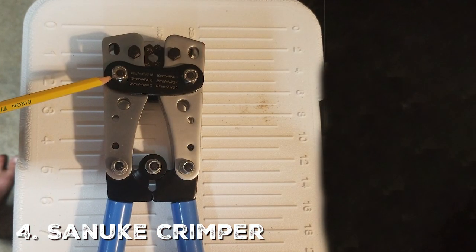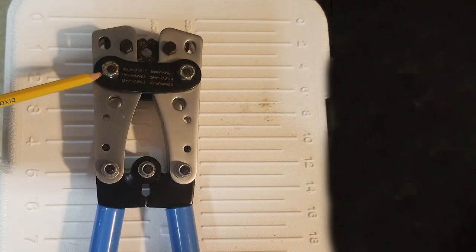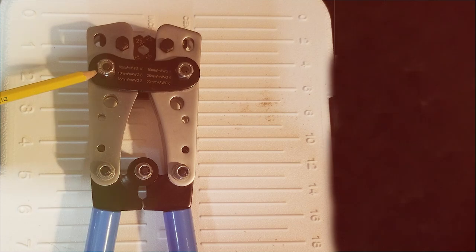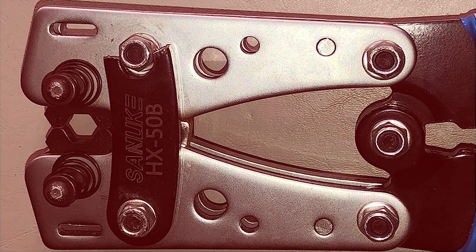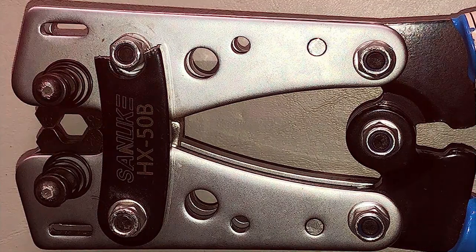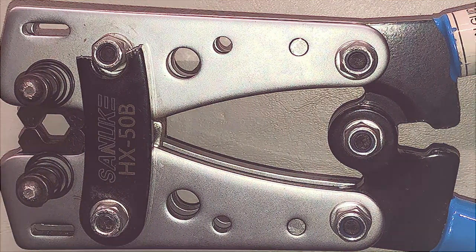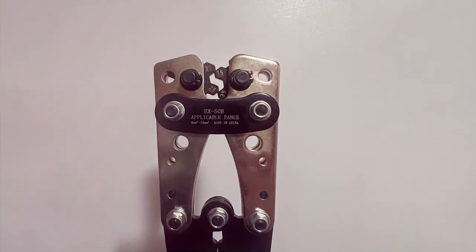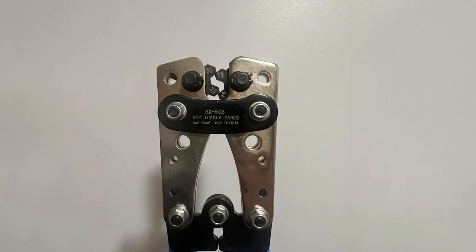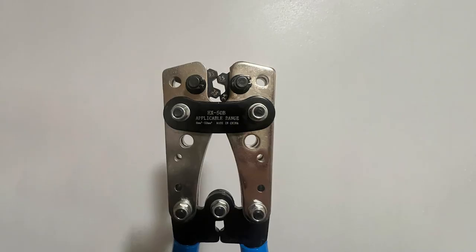If you are in the market for a complete package, you should consider the Sanuki Crimper, which comes with 60 pieces of wire lugs. The tool is constructed from premium steel, ensuring durability and long-term performance. Its design is user-friendly with a non-slip handle that makes it easier to operate. What sets it apart is the included wire lugs, which come in multiple sizes, allowing you to immediately jump into any project whether it's automotive, electrical, or marine.